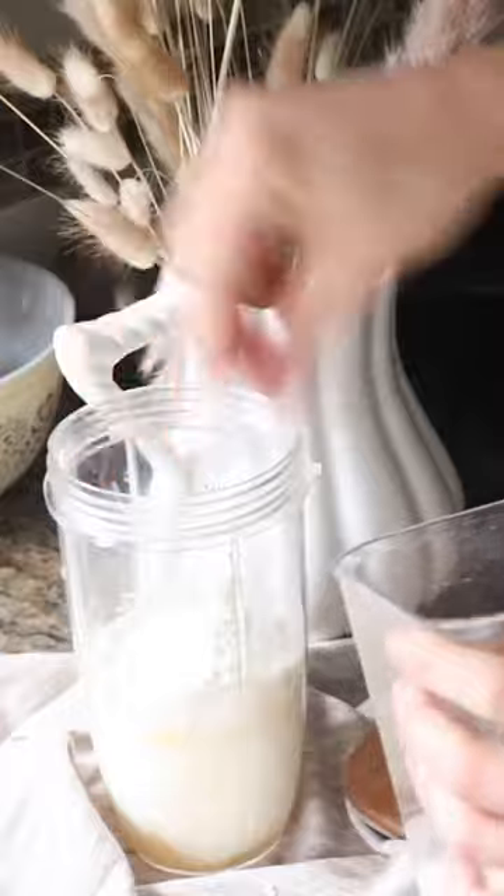A little bit of sugar. This is homemade vanilla — finally it's ready. All the cinnamon, clove, so good.